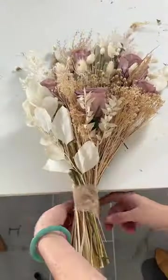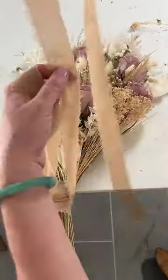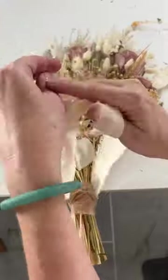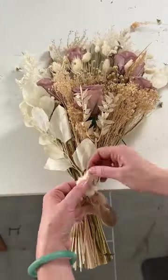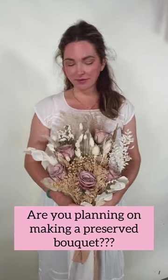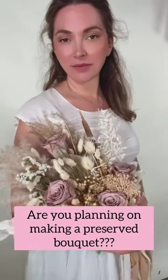I love double-faced satin or silk chiffon ribbon, and I love to layer in different colors. And you're done. So if you're nervous about DIYing and you know that you're going to have a busy week, this is a great option for you. Plus, you can keep it for years to come. Let me know in the comments below if you plan on doing a dried bouquet.